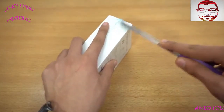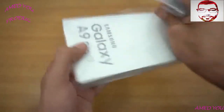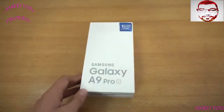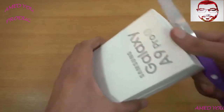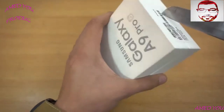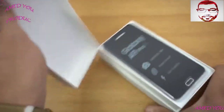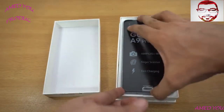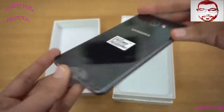I'm going to quickly cut the plastic and peel it off. This is actually in black color — I have the A series A5, A3, and A7 in gold, so I wanted to try it out in black. We have a seal here, just going to quickly cut it. And here we go — look at this phone, it is so big! Wow, looks really good in black color.